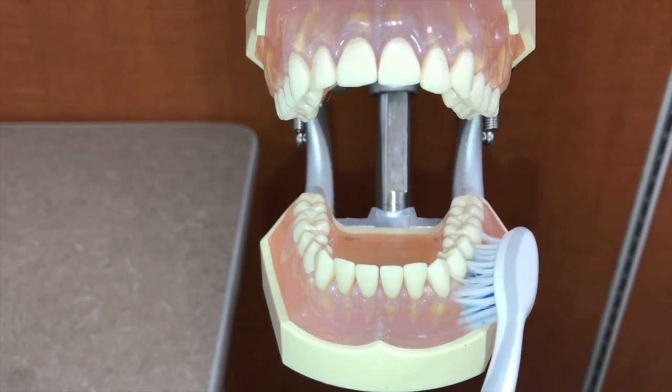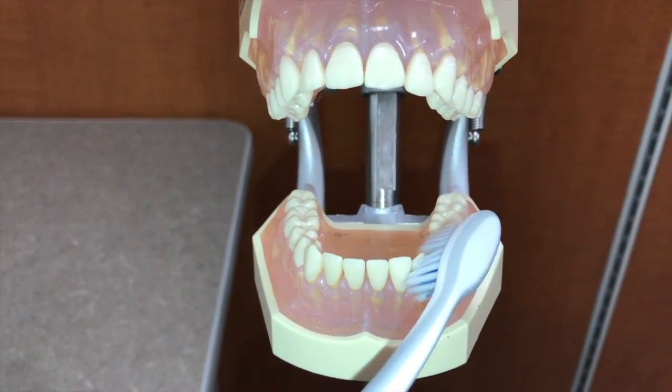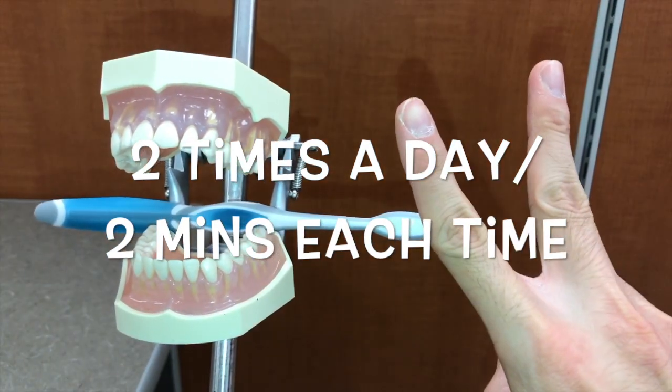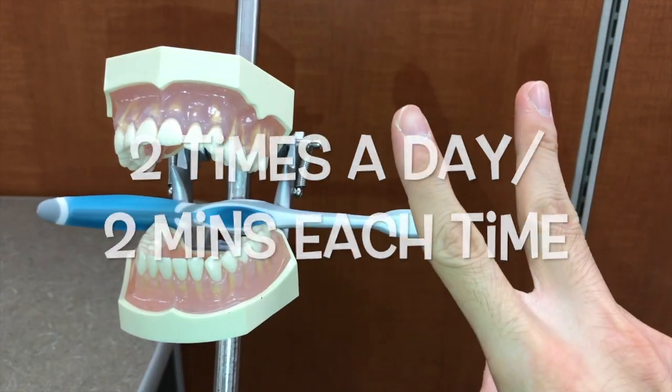Really try to get into that gum line and brush all that bacteria off. Don't forget, you're going to brush your teeth two times a day for two minutes each time.